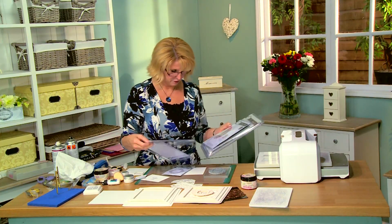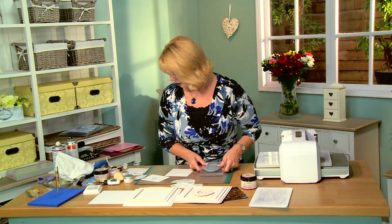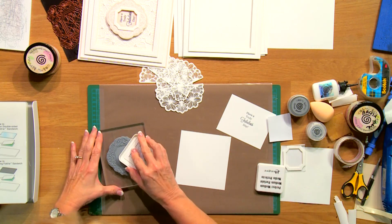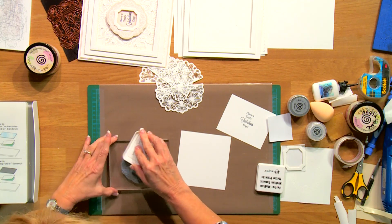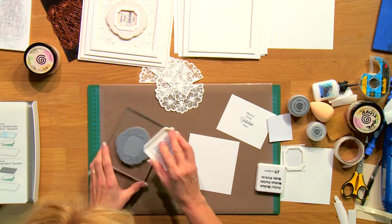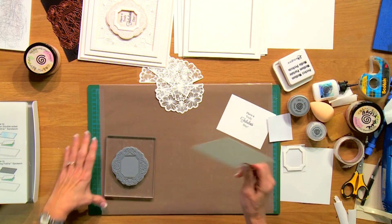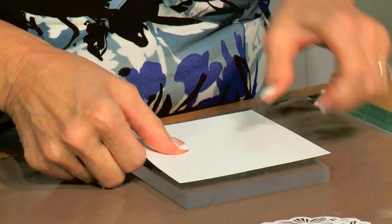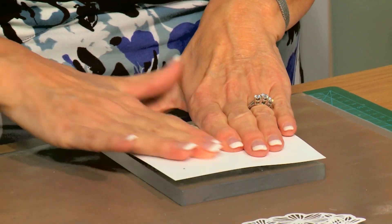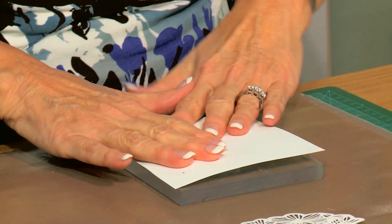So let's move these out of the way and we'll do a little bit of stamping first up. I've got the fretwork frame here on an acrylic block. I'm going to use a clear perfect medium to ink it up and give it a nice tapping all the way around it, get it good and inked, and then I'm going to take the white card to the stamp. Place it down and just give it a nice rub over the top. I just find it so much easier to stamp things I'm going to cut out this way.